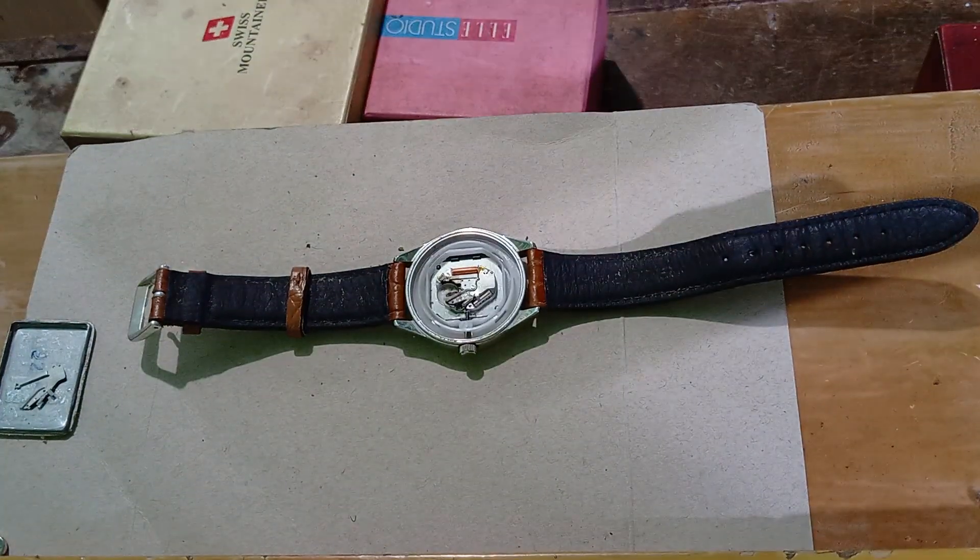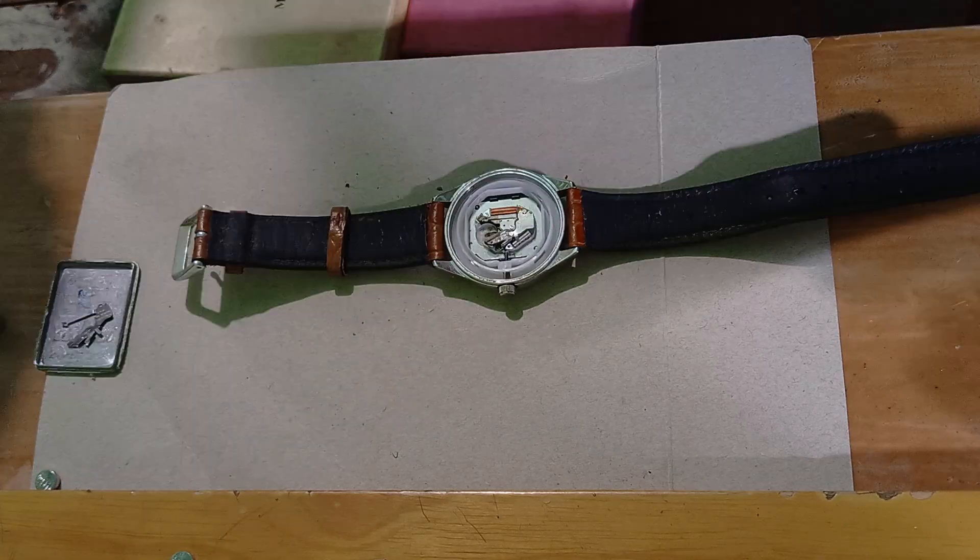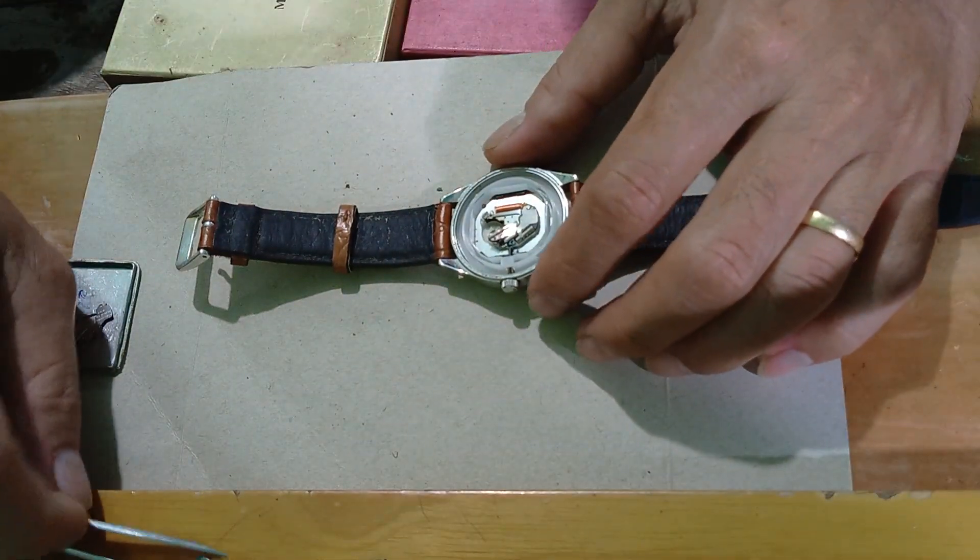All right. So yun mga kabags, nalipatan natin yung circuit. Paragyan natin ang battery kung aandal siya.